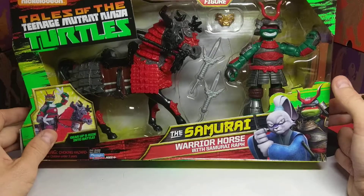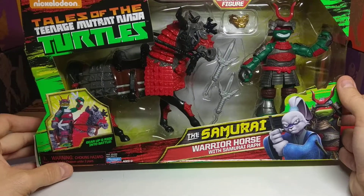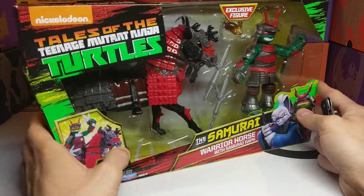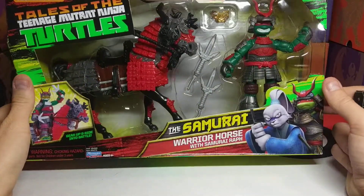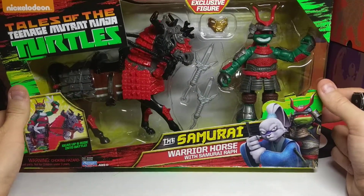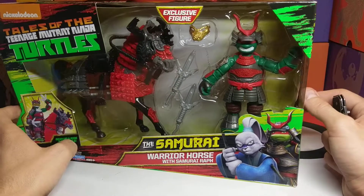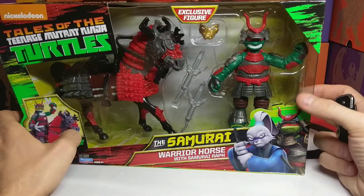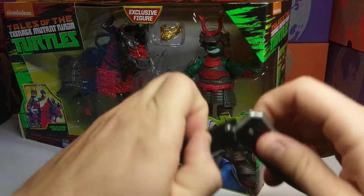So this is probably the only one I'm going to buy, because the horse is quite big and I don't have a lot of room to display these toys. Otherwise I would buy them all. But since I like Raph so much, I had to get this toy as soon as I seen it. And I wanted to show everybody else what's inside as well. So let's get right into here.